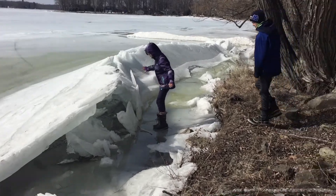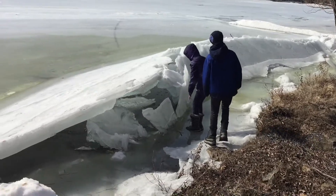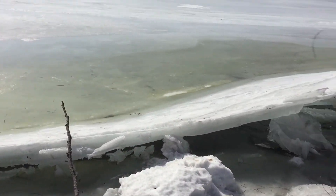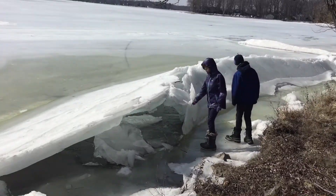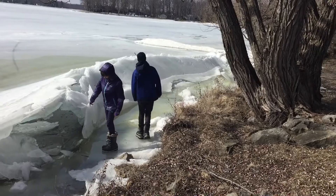Springtime's coming. You can see the ice has moved. When the underwater current tries to move, it pushes the ice up. It starts damming and bowing, kind of lifting up against the shoreline.